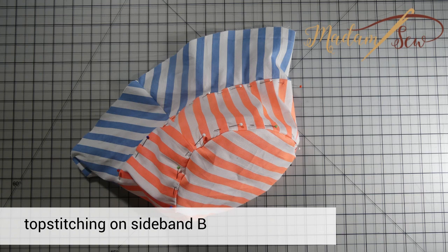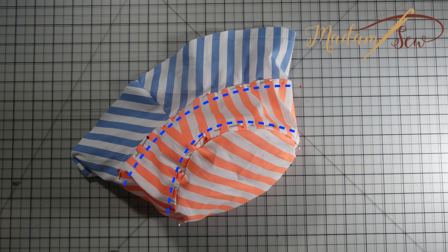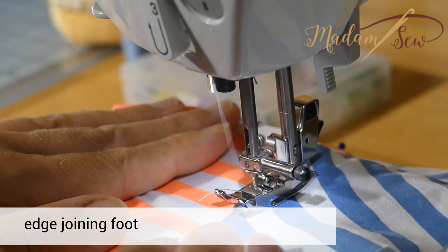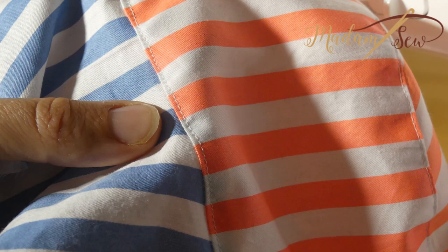Topstitch the two circles. Pin all the seams to the sideband and topstitch close to the edge of the sideband. I use the edge joining foot to stitch close to the edge — you put the guide in the crease and your needle in the left position. If not, you will stitch in the ditch.